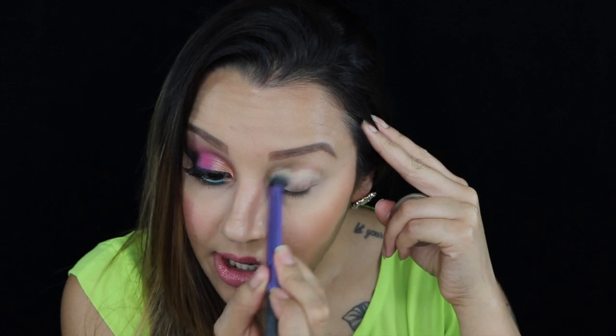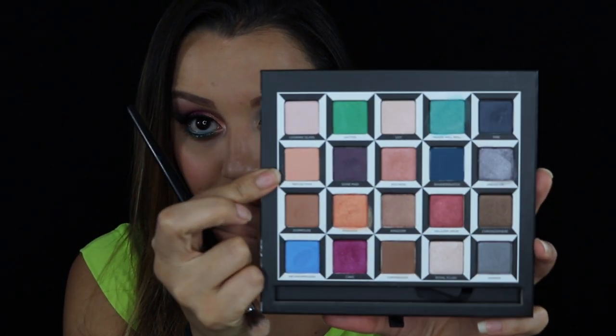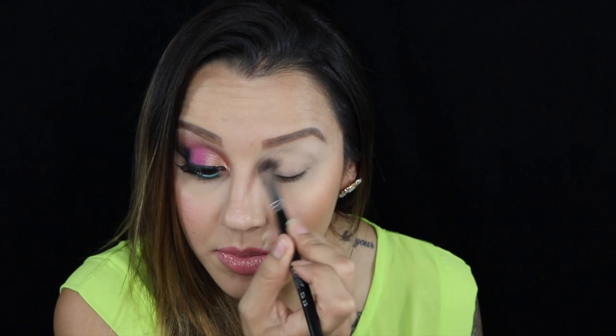First things first, I'm going to take my primer — it looks like this — and on any brush I'm just going to apply it all over my eyelid, all over my eye area. After that I'm going to go in with the color Reflection and set the whole primer with this color.